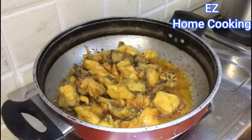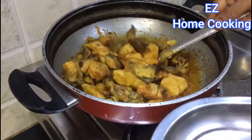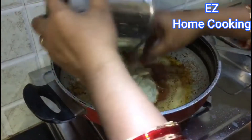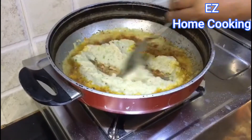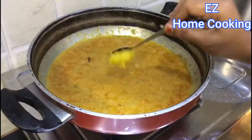Now I will fry the chicken. Chicken is ready. Now we are going to add a little paste.